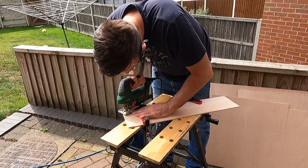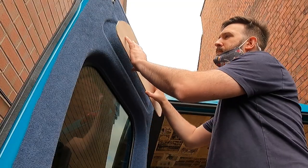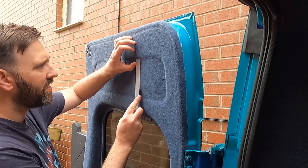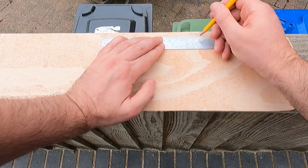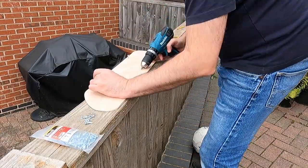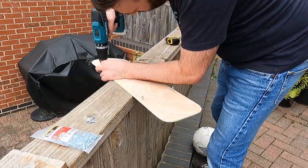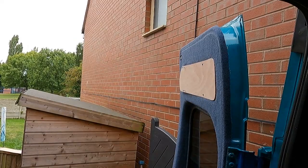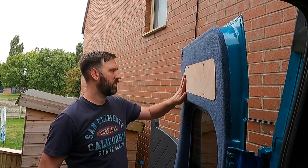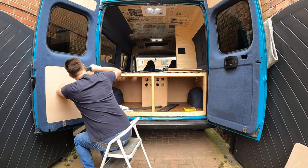The corners were marked out and cut with a jigsaw, and then I gave everything a tickle with some sandpaper just to smooth out all the edges. I opted to use self-drilling self-tapping screws to secure the inserts to the van. Everything was neatly and uniformly marked out to make sure the screws would go into the wood and straight into the metal.